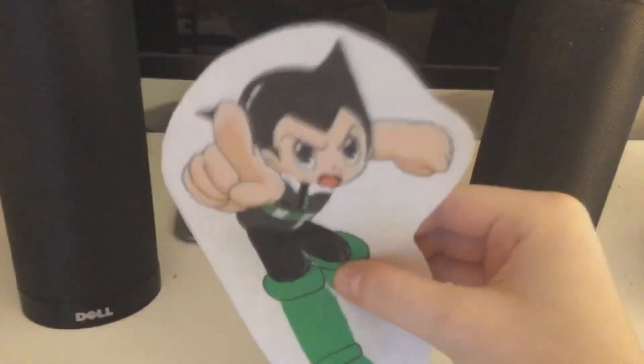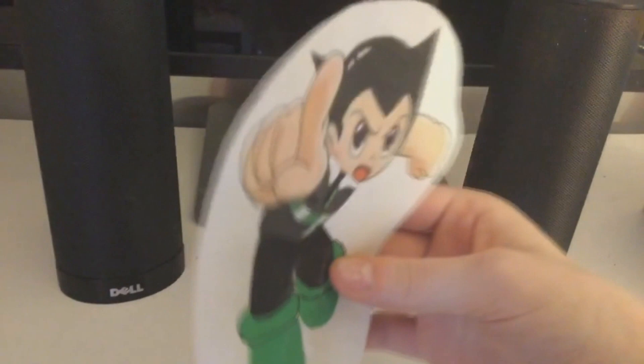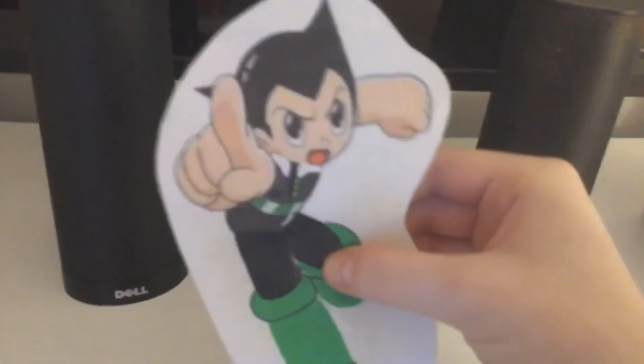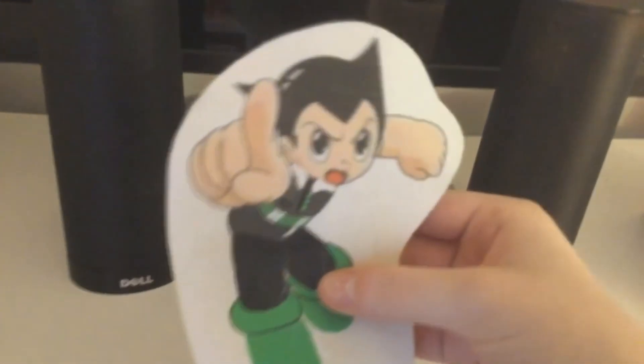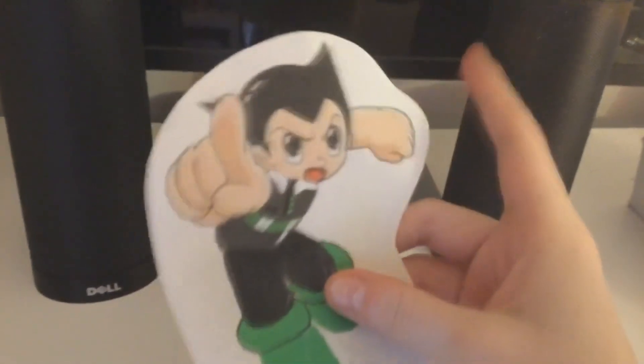Hey there everyone, it's me, Astro Boy, and today I'm going to be unboxing an LPS short hair cat. Specifically the number is 468. This is an LPS that Malps has been wanting ever since she got into Sugar Diamond, because this LPS is actually the mascot of Sugar Diamond, aka Misty.